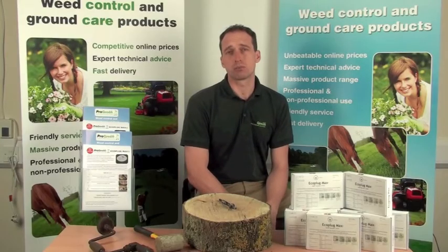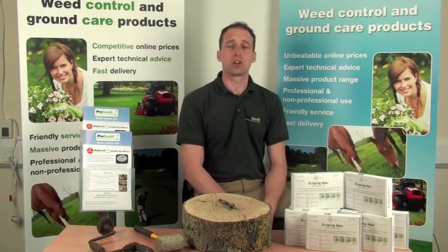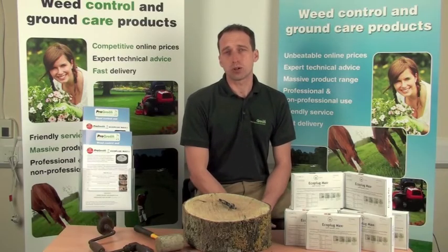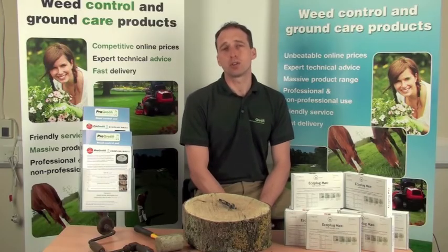Always read the label when handling any plant protection products and make sure you wear suitable protective clothing. ProGreen's technical advisors are on hand to advise you on many other products you may need for a variety of issues. Visit our website progreen.co.uk or phone us on freephone 0800 032 6262. Thank you.